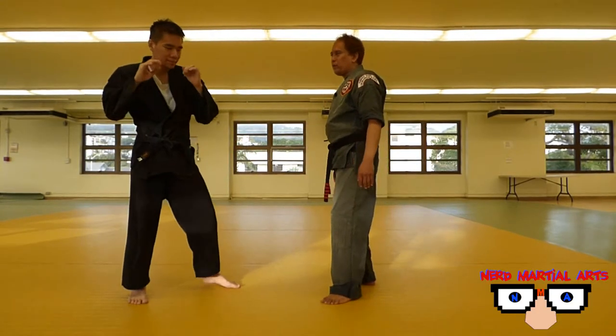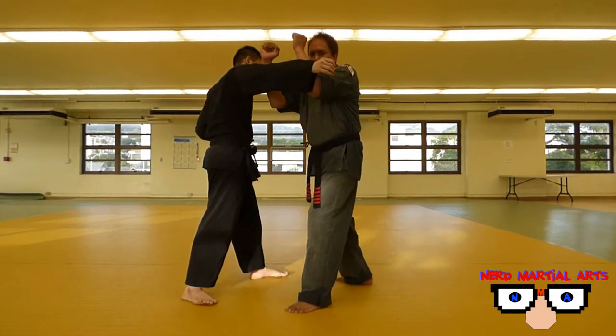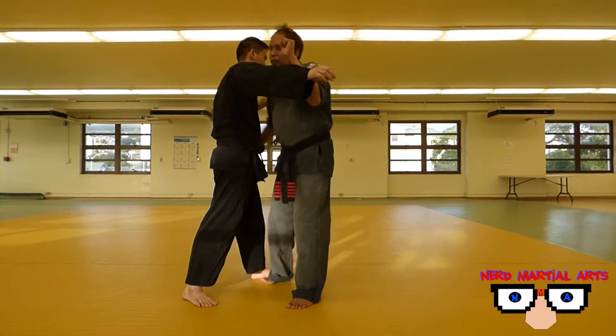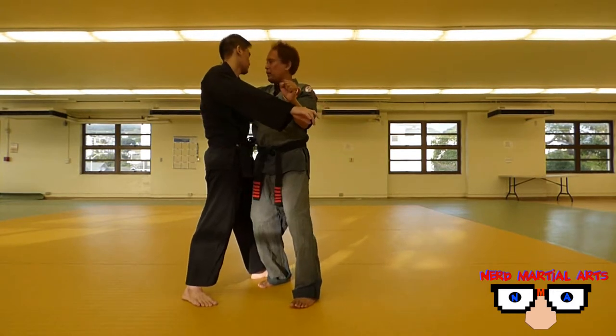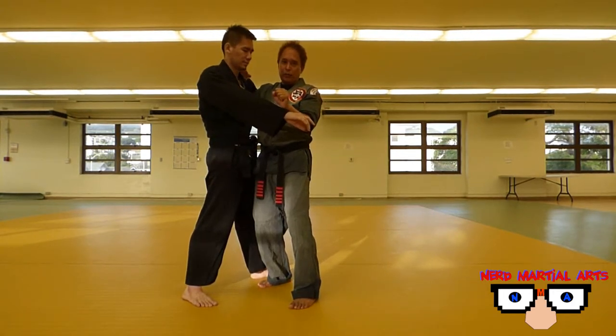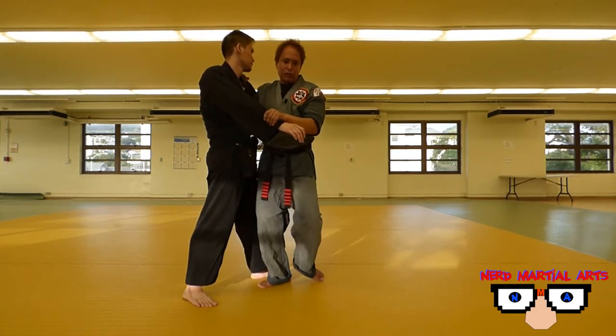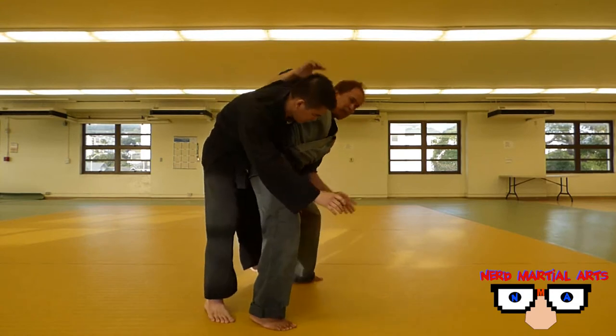He's going to come and do a haymaker hook. I'm going to double forearm back like so. From here, I'm just going to directly step into him and hook up his arm this way. If you like, you can do the other technique and hold him at the wrist like so. But for this one, I'm just going to go straight and use my one arm.